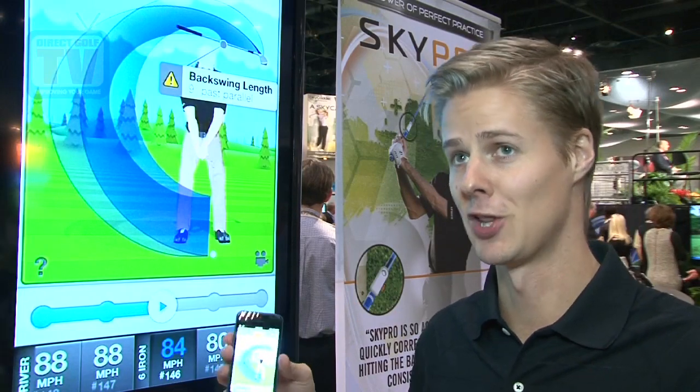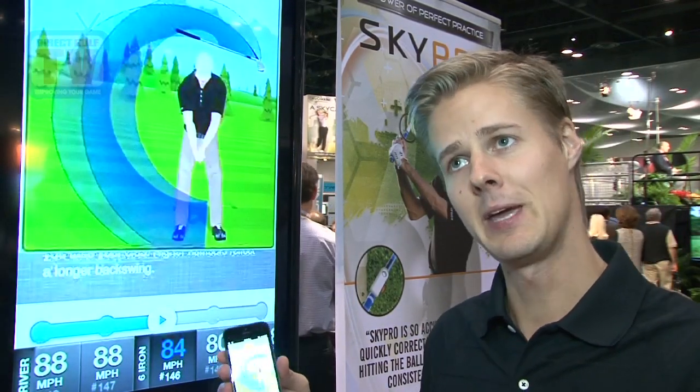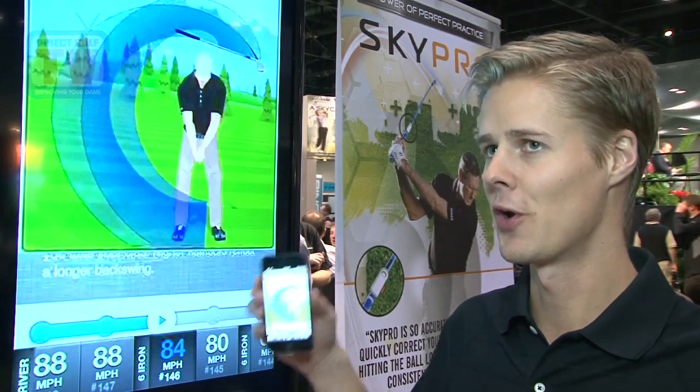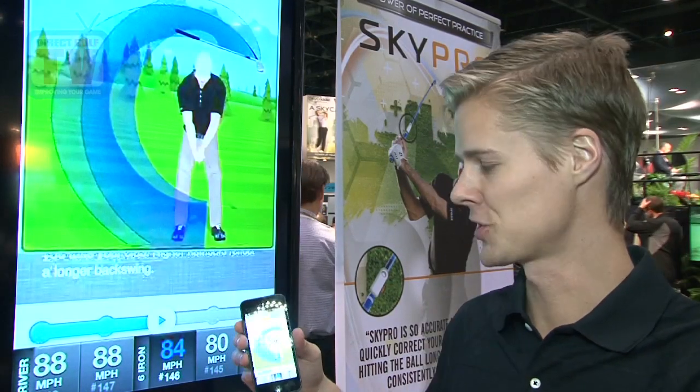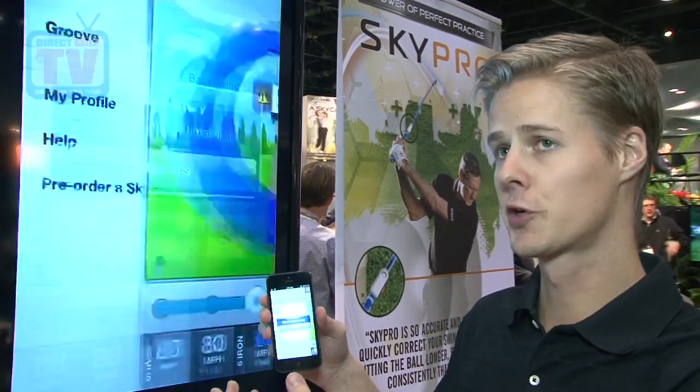For me personally, I have a lot of trouble with my backswing length. So when I go to the golf course and I can't repeat on that, I need SkyPro to help me repeat efficiently. And we have something in SkyPro that helps us do that — it's called groove mode.